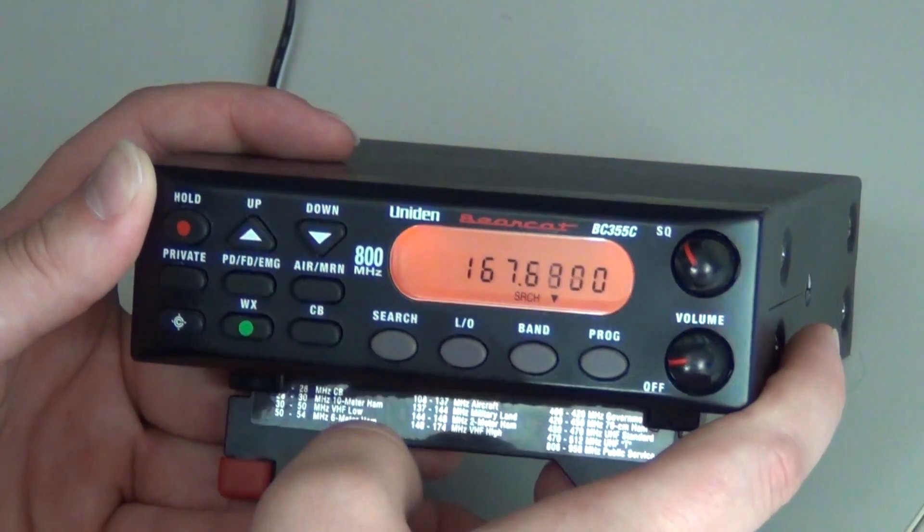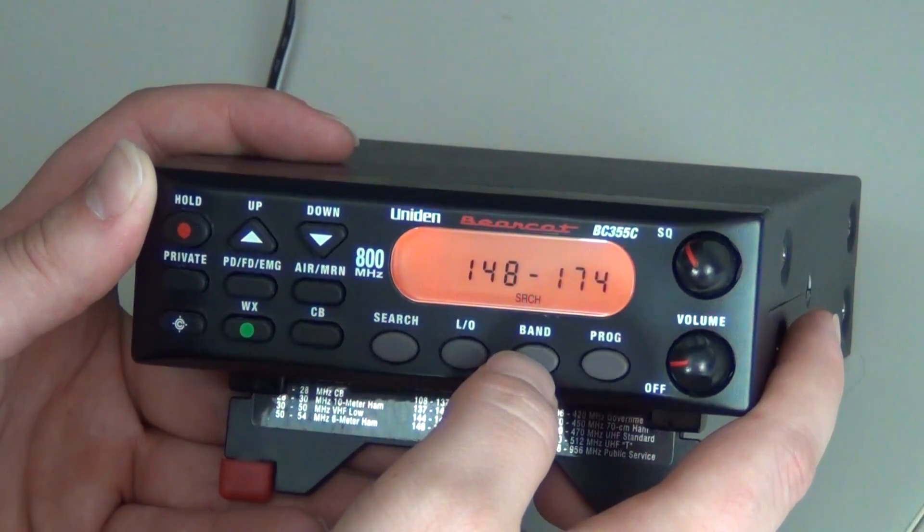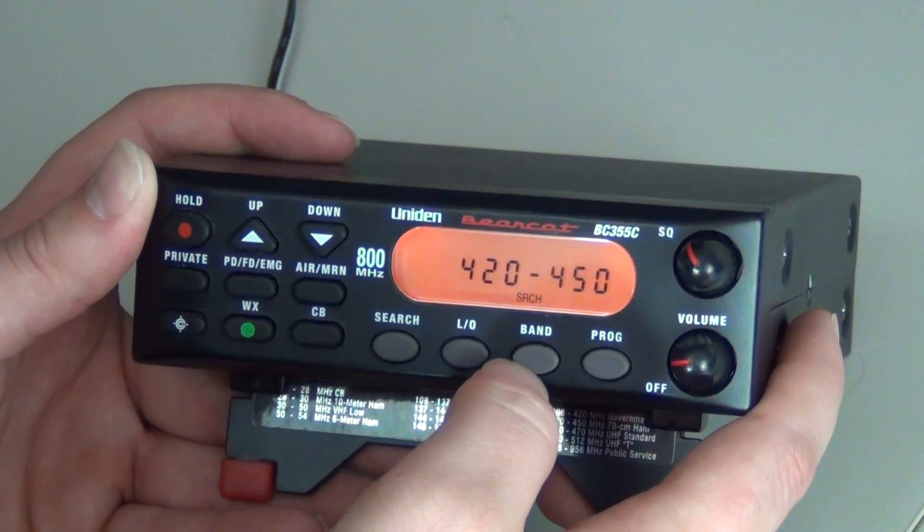The first step is to press Search. The second step is to press Band. You will press your Band key until you get to a band range your frequency falls between.